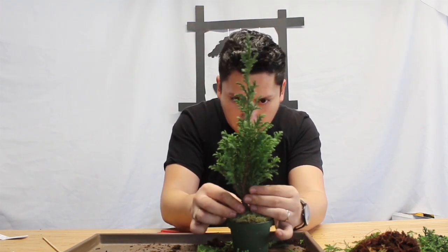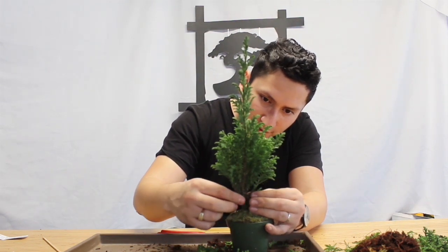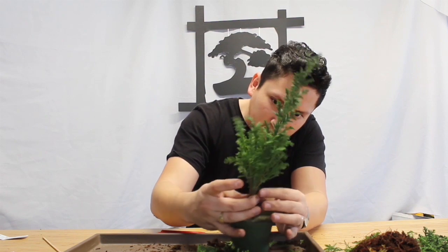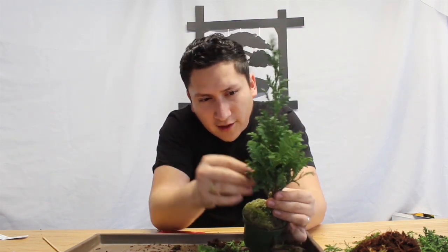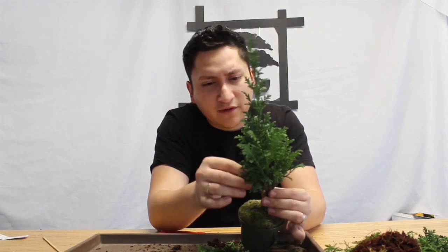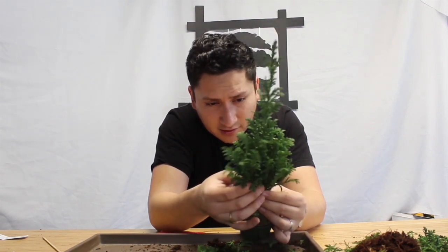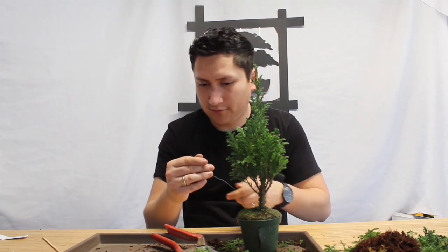We slowly start to see how the tree itself starts to gain a little bit more shape as it goes. Prospectively, all we need to focus on right now is the wiring — bring some branches down. Normally, as the branches get heavier and are exposed to the outside world, the branches start to fall down, and that's actually what we're trying to achieve here. We're trying to make it look a little bit older, even though it's still a young pine.